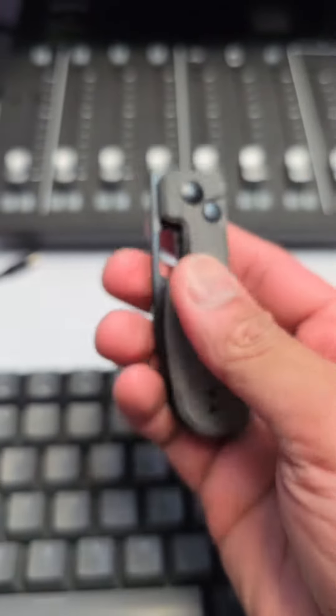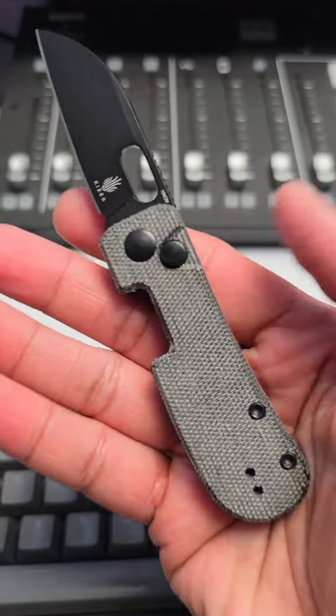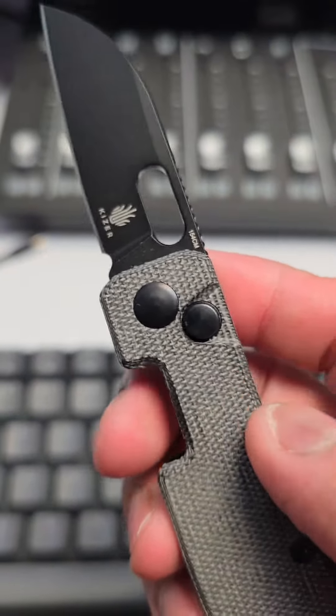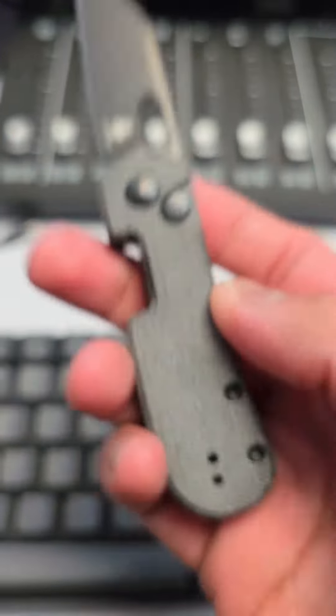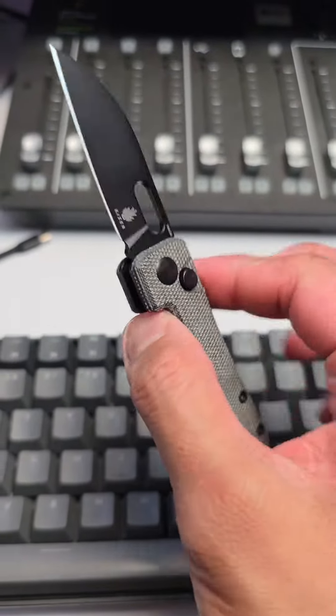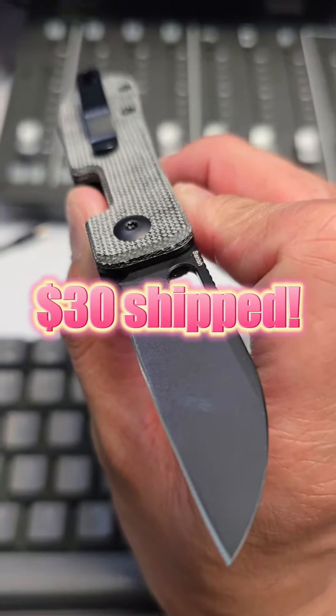We're going for the Brokeboy options first — the Kaiser Banish. It's a button lock, 154CM, fire micarta. Look at that, it is absolutely awesome. This one's $45 retail, $30 shipped.